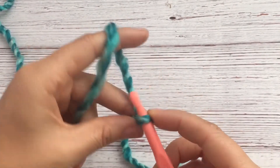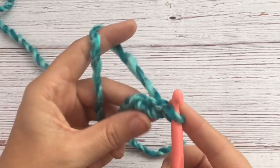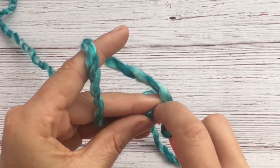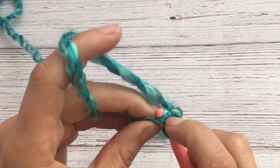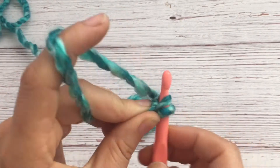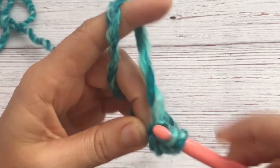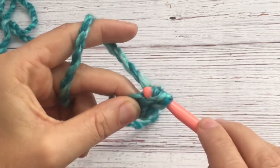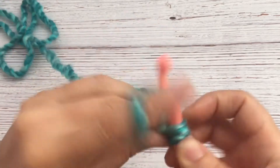Do one and two chains, and then you go back into the first one. You pull up a loop so you have two on the hook, now yarn over, go through one.